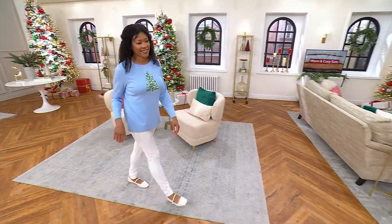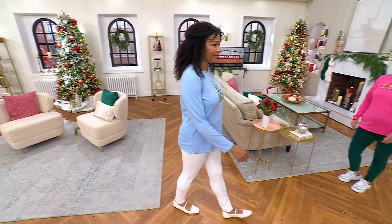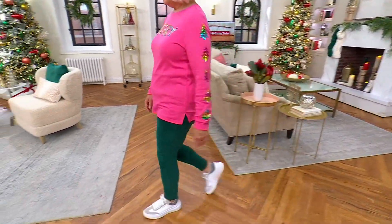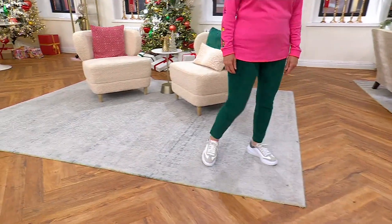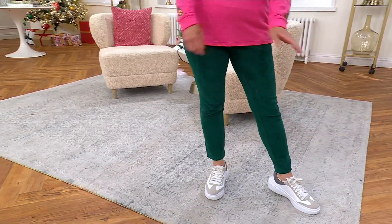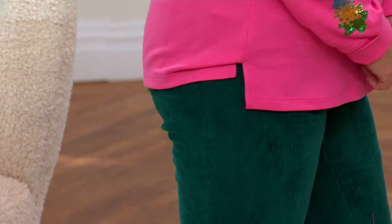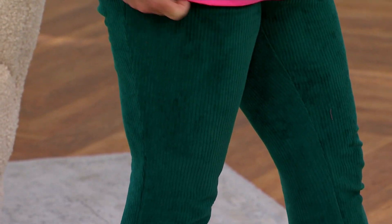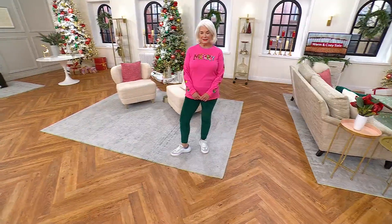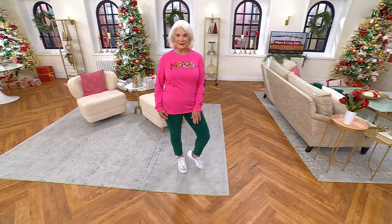This fabric is amazing — if you haven't tried it, it is a must-have fabric, especially for this time of year. That's Ann — she's 5'3" and she's wearing the jegging in a size small in the short length, which as I mentioned is an inseam of 26 inches. Such a cute look — I love the pink top with the green!